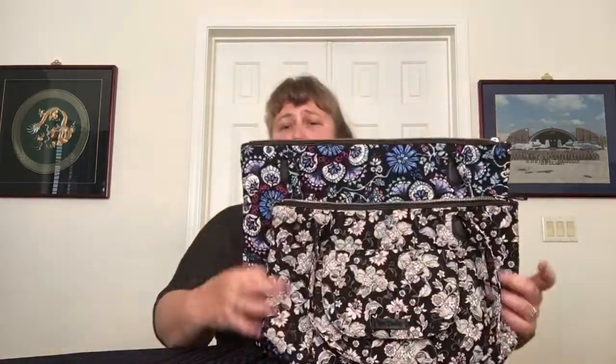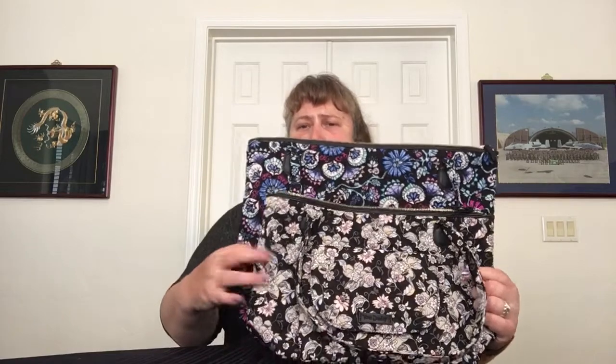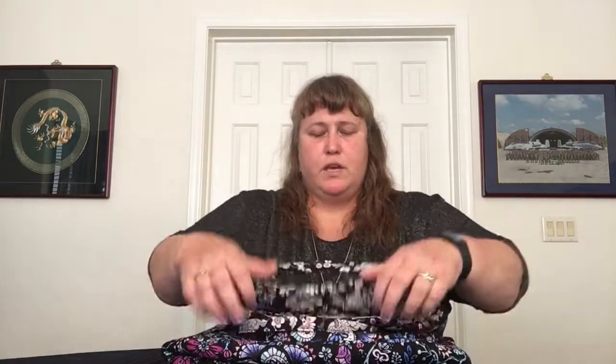Here they are side by side for a size comparison, with both of them folded and the bottoms pinched, so it's an accurate side-by-side. The North-South is a little bigger in width and a lot bigger in height. Let's try to put these face to face, corner to corner. I would say the Bramble is about half an inch wider.